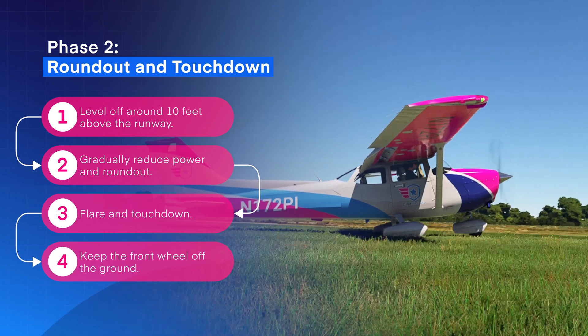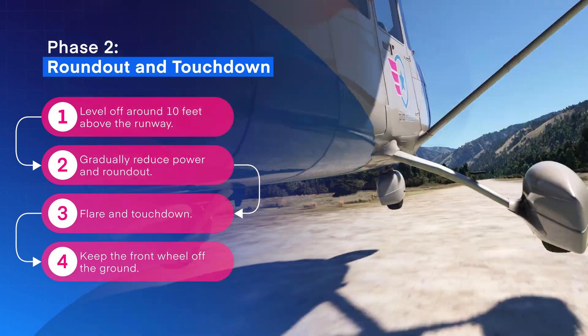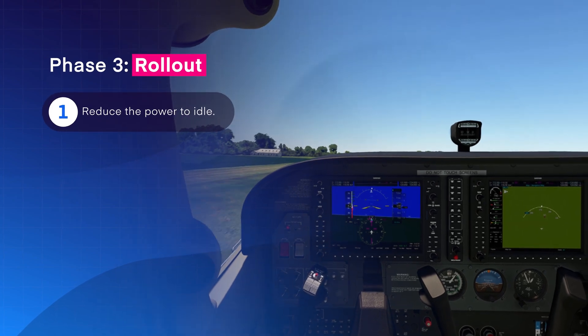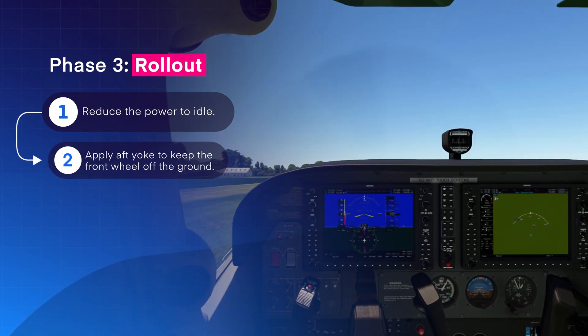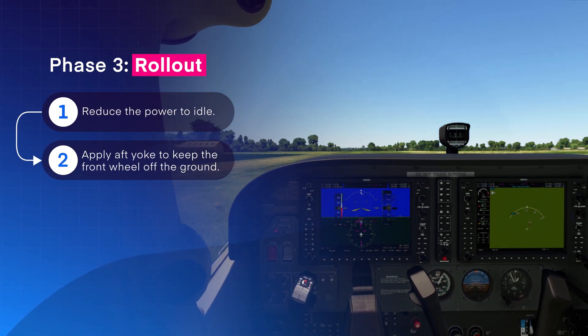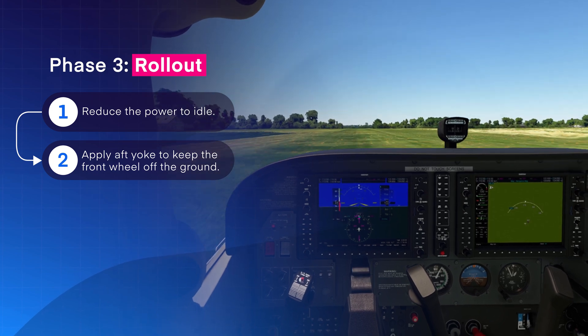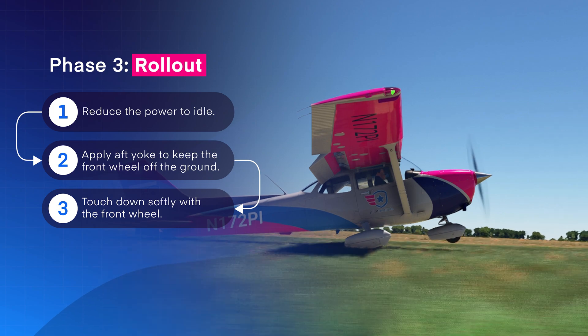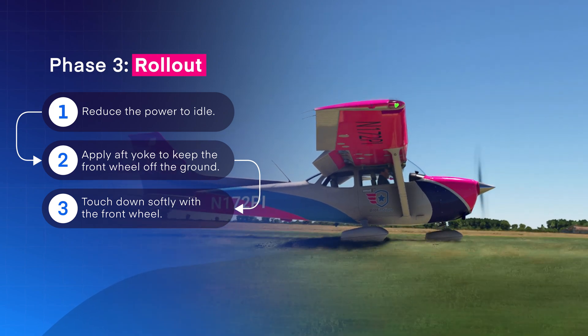As the aircraft touches down, both main wheels should be on the ground with the front wheel still up in the air. At this point, reduce the power to idle very gently, and as the front wheel slowly begins to fall, pull back gently on the yoke to keep the front wheel off the ground as long as possible. Once you reach full back control deflection, the front wheel should touch down very softly.